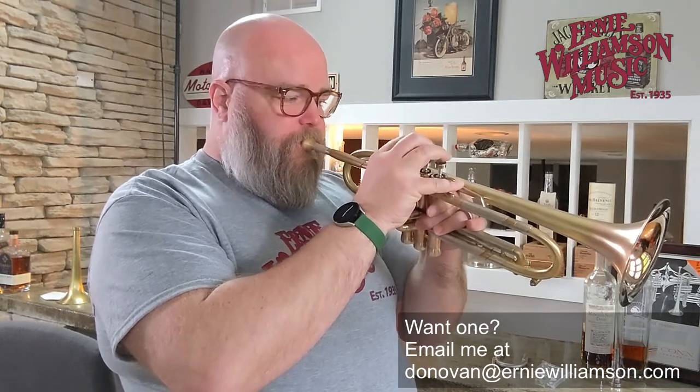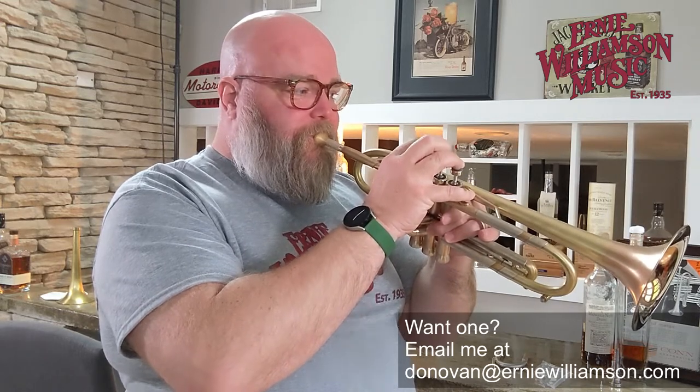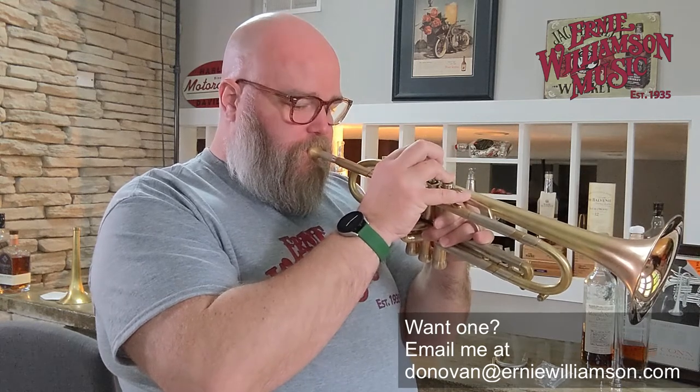I'll throw in a mouthpiece here and play it a little bit. [plays] That's with our normal mouthpiece, and then a commercial mouthpiece.